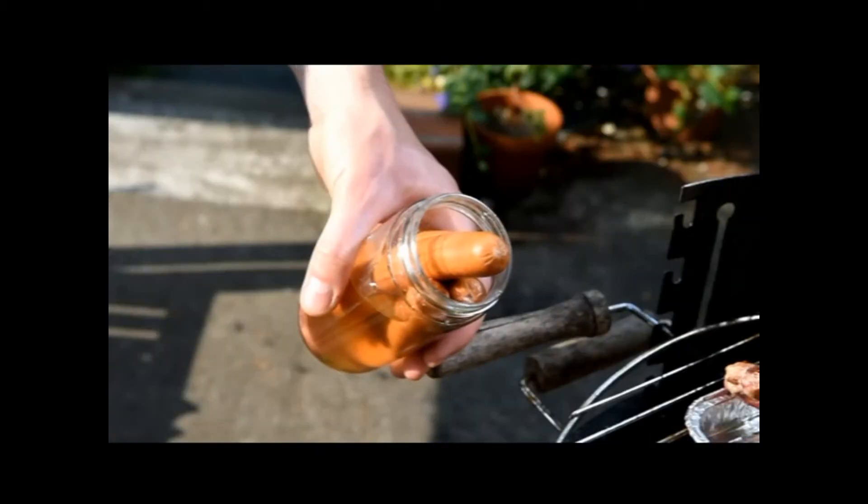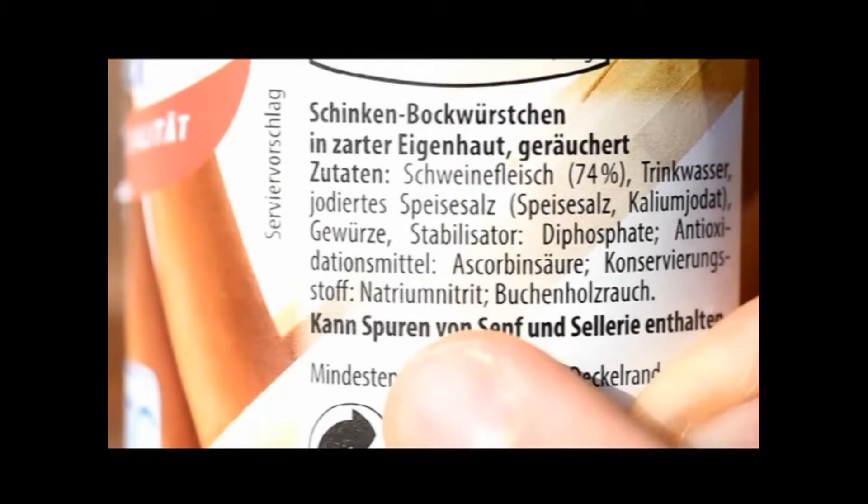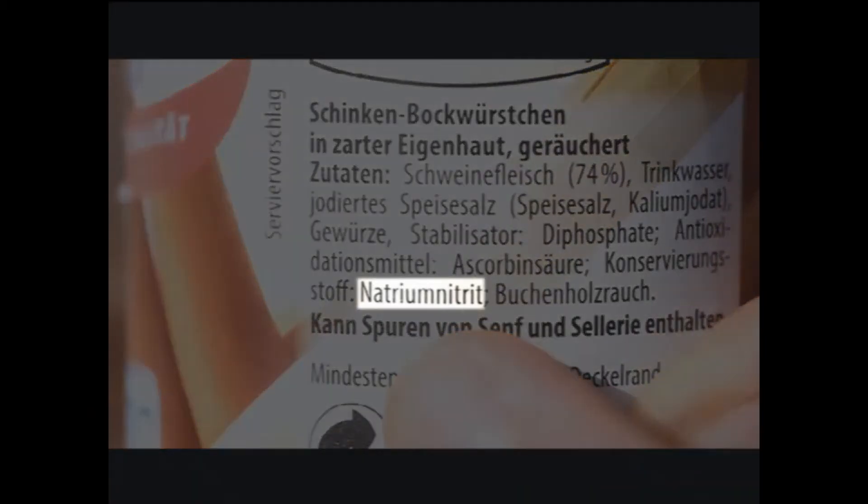Pickled meat is not suitable for grilling, because the nitrite-curing salt may convert into carcinogenic nitrosamines when severely heated. Consumers can recognise whether foods contain nitrite-curing salt by checking the list of ingredients.